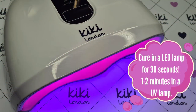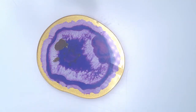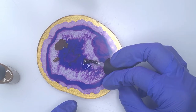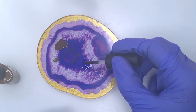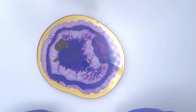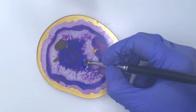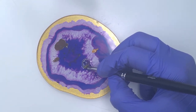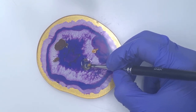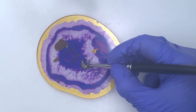It was a fairly simple design to do — I just want to play around with it more to perfect it. Now I'm going to take Toffee Break and mix it with some Kiki London base coat. I'm putting down a lot more base coat than Toffee Break because I want this to look like a transparent yellow. I'm mixing with the round brush since that's what I'll use to apply it, and I'm going to apply this over the top of the tortoiseshell design to give the whole look a little more dimension.